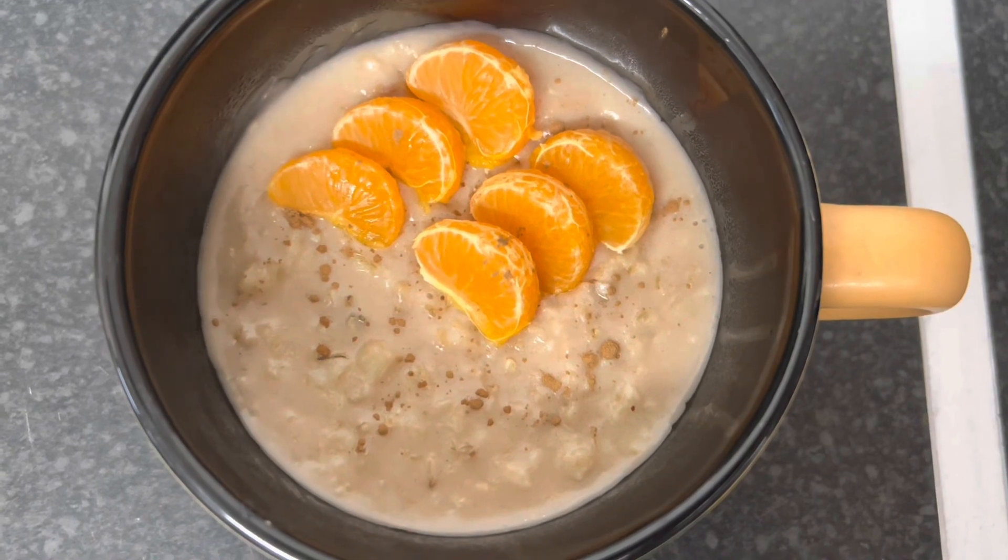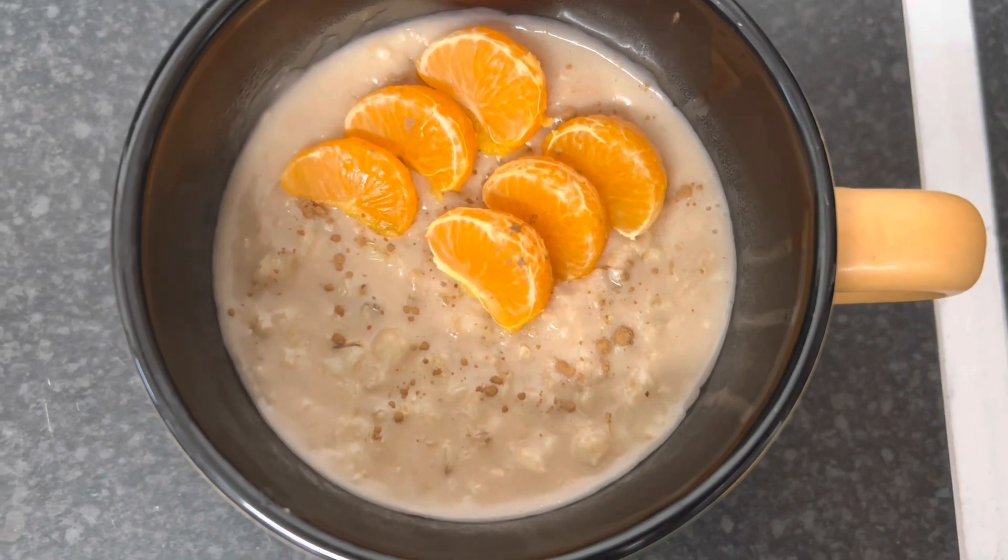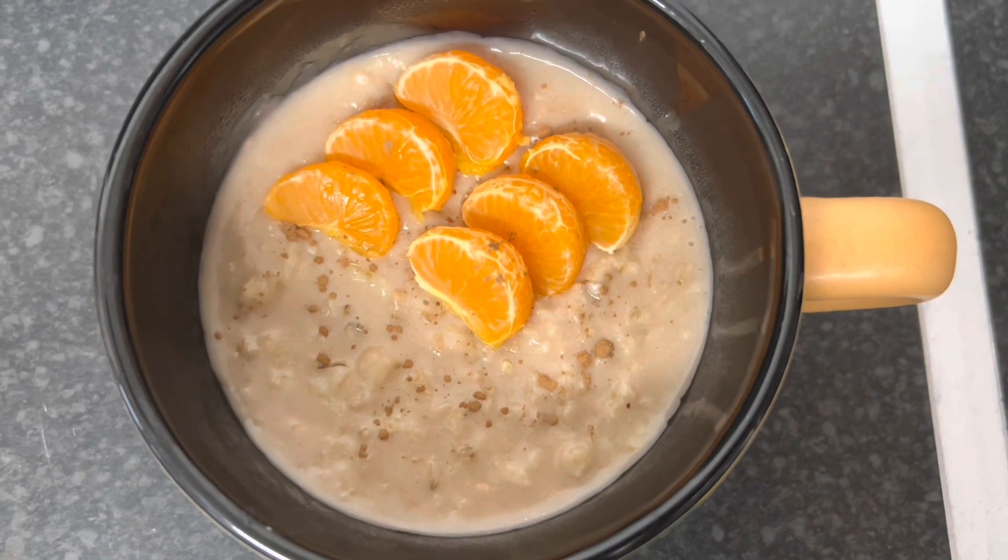This is my delicious Jamaican oats porridge, sprinkled with some cinnamon on top. And yeah, we're just going to tuck in.